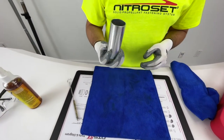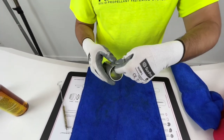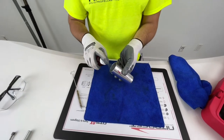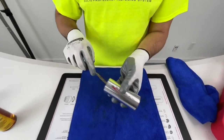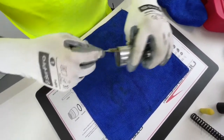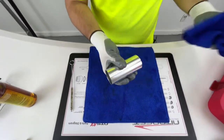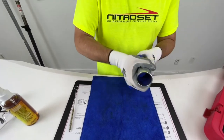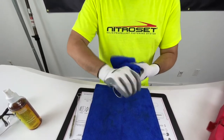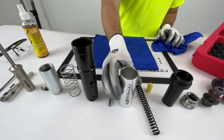Now we move on to the outer cover sleeve. This outer cover sleeve goes right over the trigger body, so make sure you spray it down, grab your wire brush, and brush out the inside. Make sure you get in there well, then grab your cloth and wipe down the inside. Looks pretty clean — good to go.